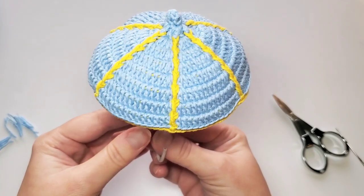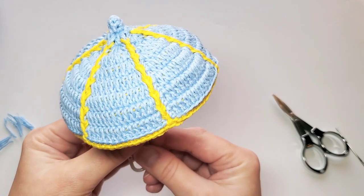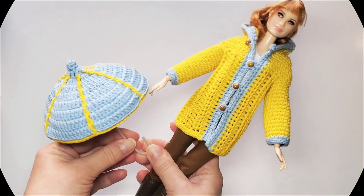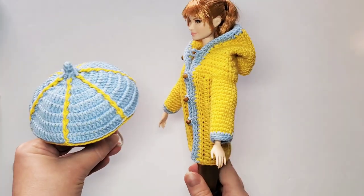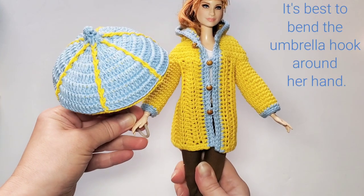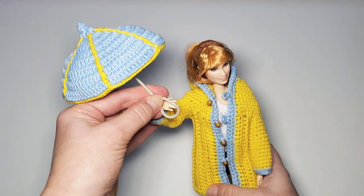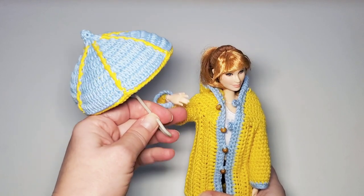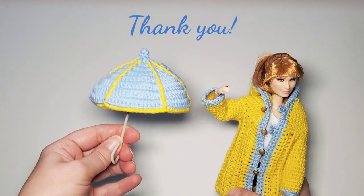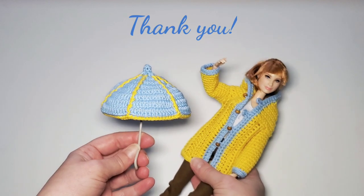Now we can try it — see how the umbrella fits the Barbie. Here's my Barbie and umbrella for her. I need to figure out how she can hold it. Anyway, have fun making the Barbie umbrella! The written pattern is on my website as usual. Let me know if you have any questions, and happy crocheting!